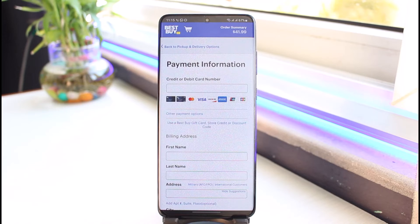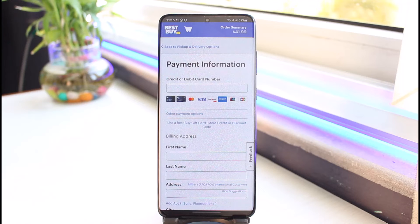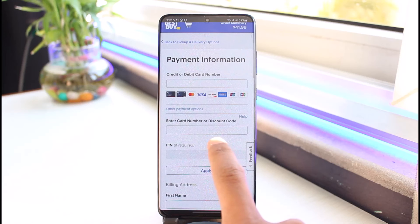If you have payment details you could go ahead and enter those, but right over here you can see the button that says 'Use a Best Buy gift card, store credit, or discount code.' If you have a gift card, you just have to tap on it.